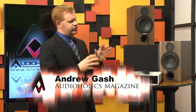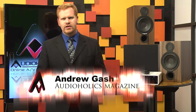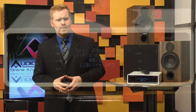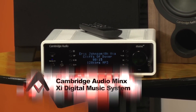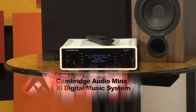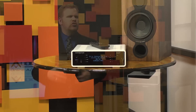I'm Andrew Gash with Audioholics, and this is the new Minx XI Digital Music System from Cambridge Audio. It's a hopped-up high-end streaming media player that will let you play just about any music source imaginable. It's built on Cambridge Audio's popular NP30 platform and shares a lot of the same controls and features, but it adds a 40-watt stereo amplifier to make this essentially a small integrated amplifier on steroids. The terminology is tough because it does almost everything, so we'll stick to calling it what Cambridge recommends: a digital music system.